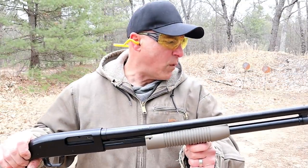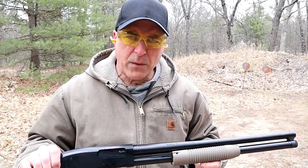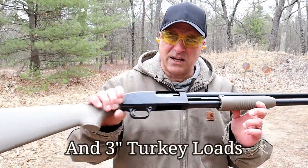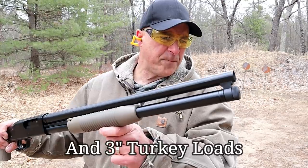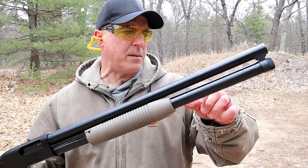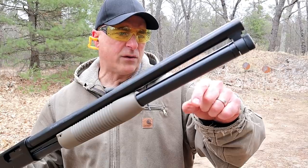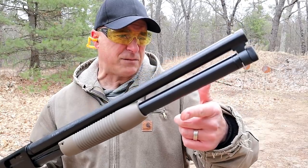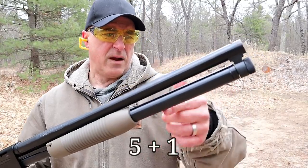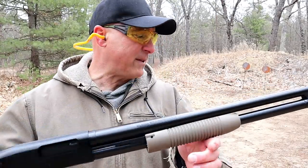I have some Remington Express number four bird loads, and then we're going to run some high velocity loads as well as slugs. So far, thumbs up to the Maverick 88. I like the capacity — it has the 20 inch barrel and the magazine tube that holds seven rounds. They also have the 18.5 inch barrel with the magazine tube that holds six rounds. I'm happy to have this with the eight round total capacity.